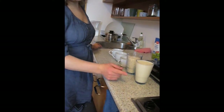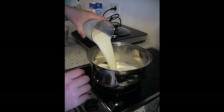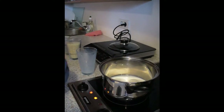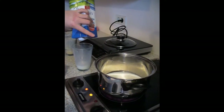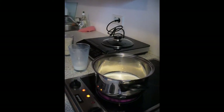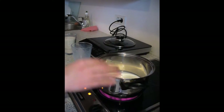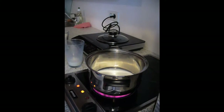First we are going to boil the milk — two cups — and then put the rice in. I am going to mix it with water, and then later, after half an hour boiling the rice, we are going to add more milk to make it more creamy.